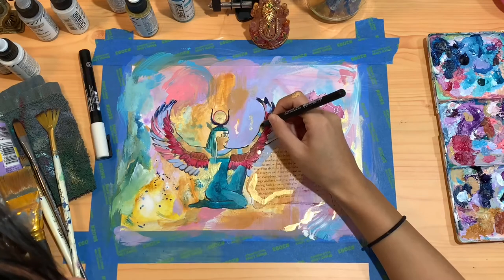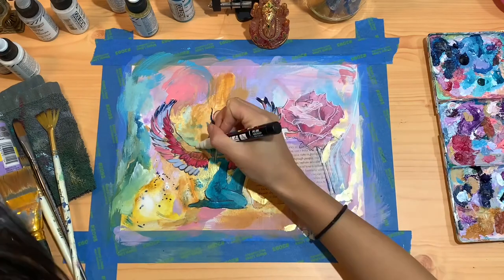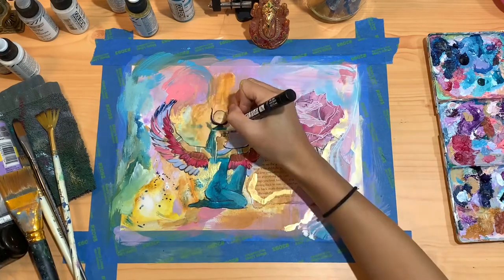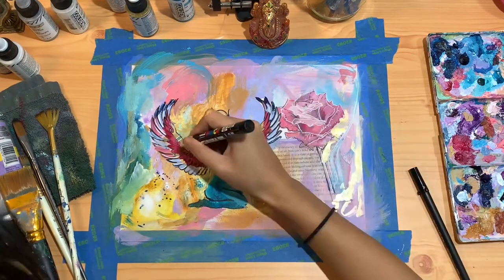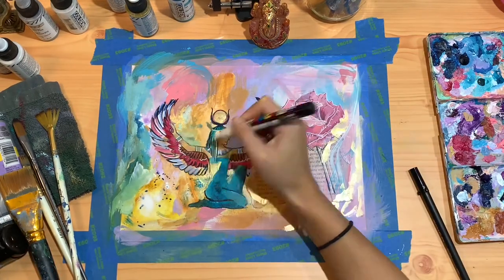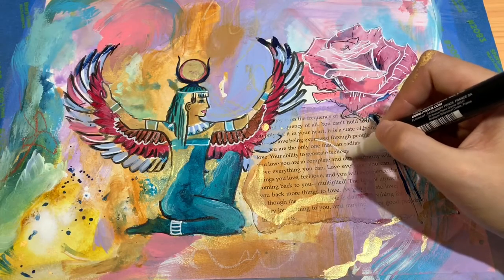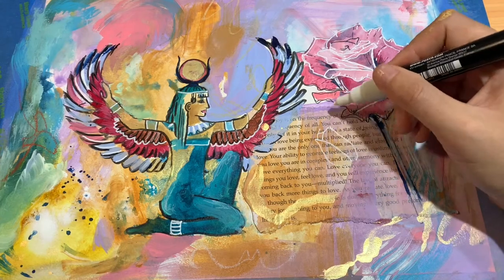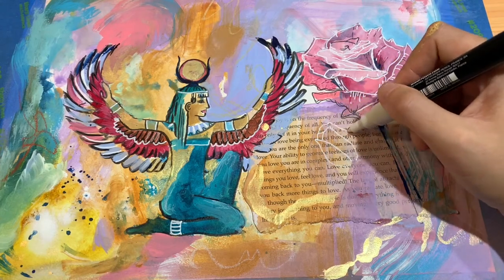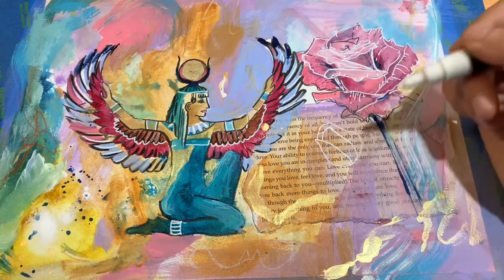I'm deciding to go back with my paint pens and my ink pens and just kind of trace over some random lines that I want more enhanced. Here I'm going in with my white paint pen and drawing a little rosebud next to my first rose — I thought that white would be a good contrast against all of the black ink that I've been using.